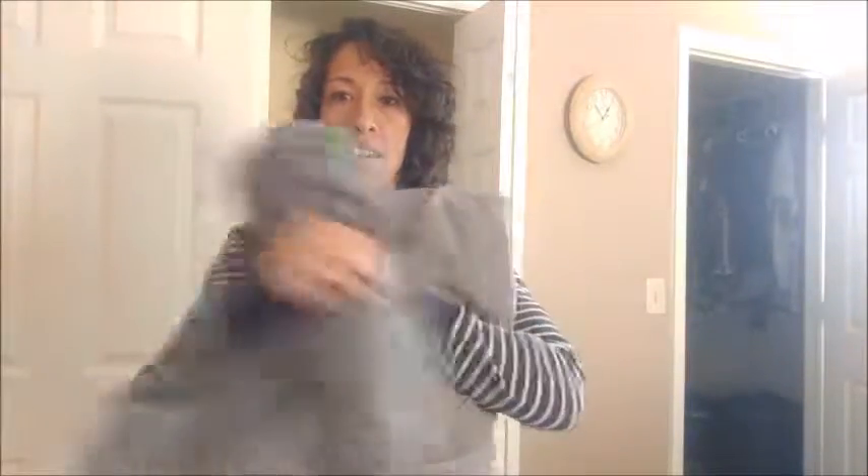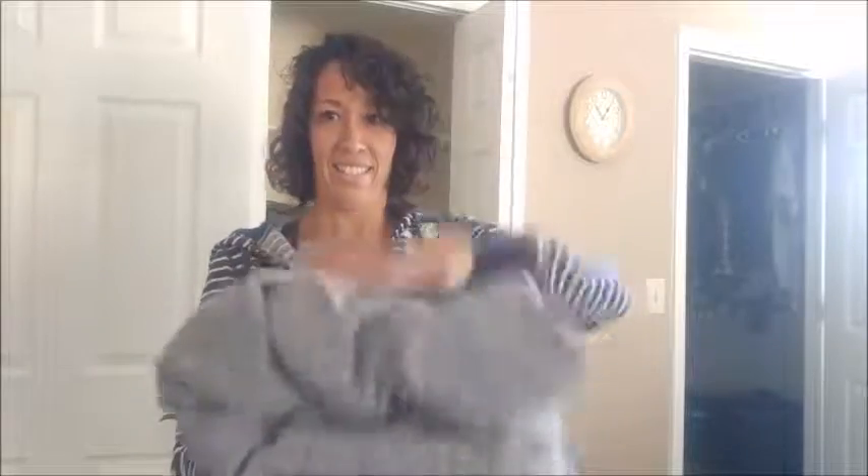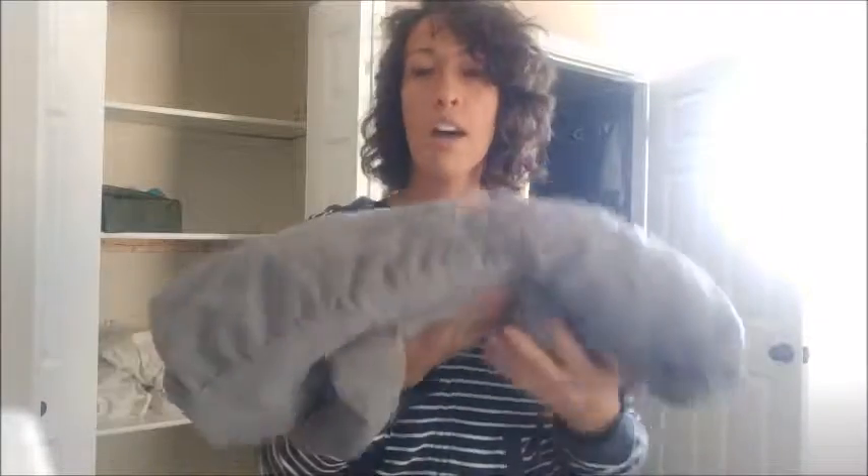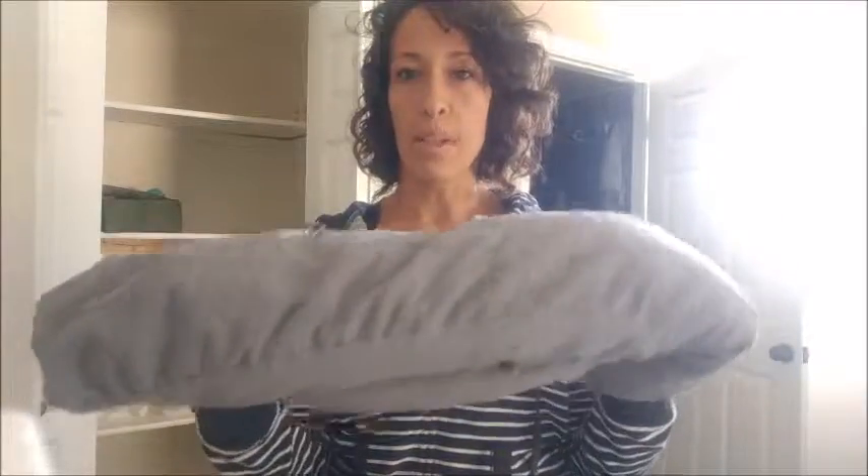And then she's — I don't know if I'm doing this right. That's better than it was! Literally, does anyone really fold these? Truly? Much better than it was.